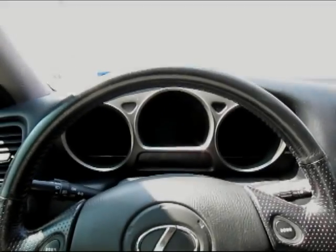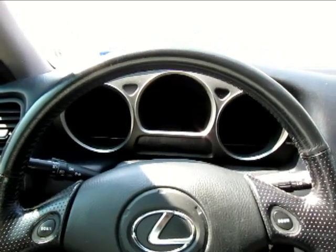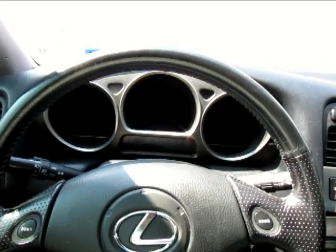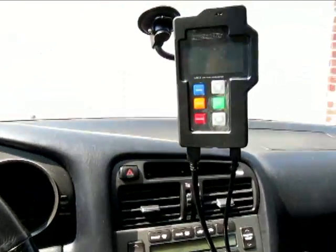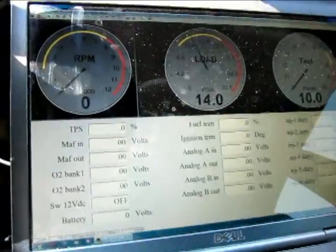This is a Lexus GS300, second generation. We have a 2JZ GE VVTI, and it's currently running with the NAT setup, and here's the AEM FIC system.